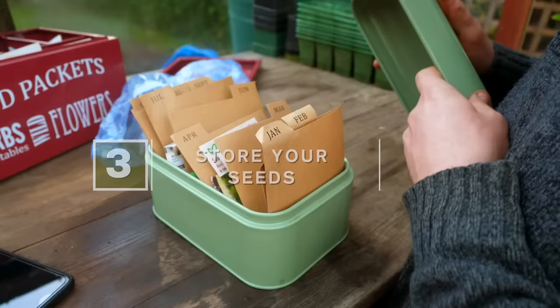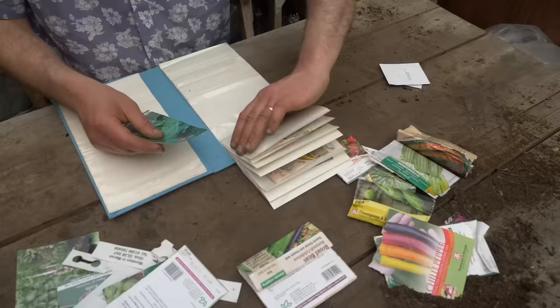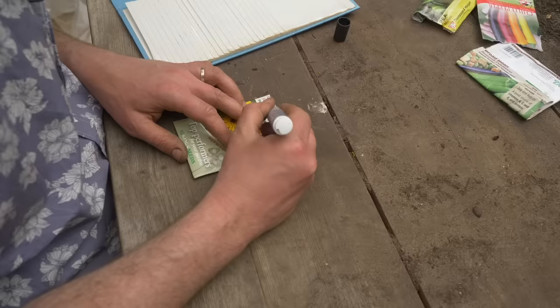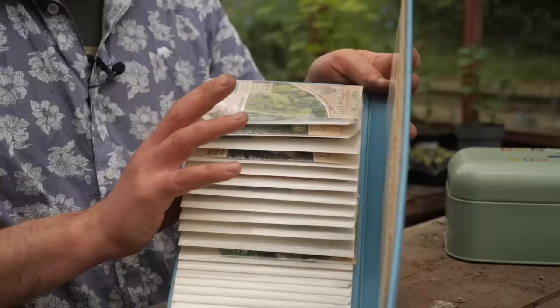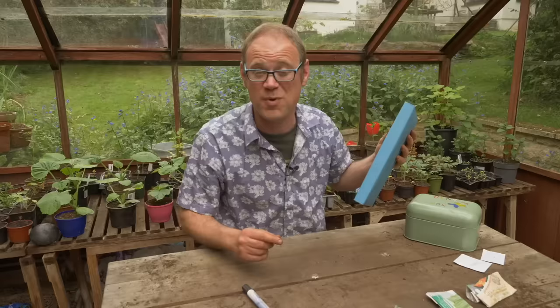I store my seeds in my trusty seed box with them separated according to month with a piece of card. But I'm loving this idea I've recently seen — using an old photo album or CD wallet to store your seeds instead. Just pop them into their sleeves and you can review what seeds you've got at the flip of a page. To see when the sow-by date is, simply copy the sow-by date from the back of the packet onto the front. And because this can just fold shut, you can store it on a bookshelf out of the way, which tends to be a cooler and drier place — perfect for storing seeds.